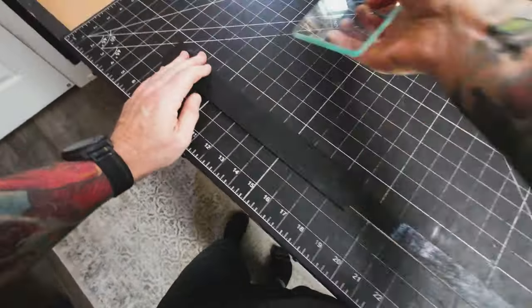There's the first row done. We'll now do the second row and then finish off with the end cap. Last part of this process: installing the D-rings, or keepers I guess they would be called.